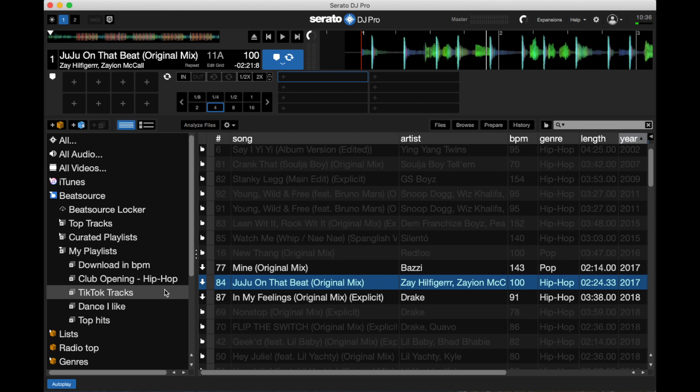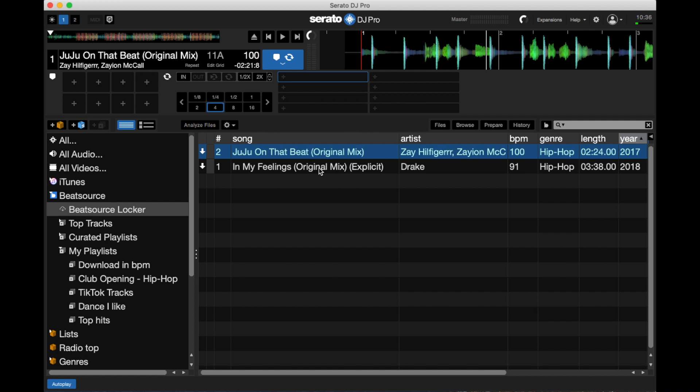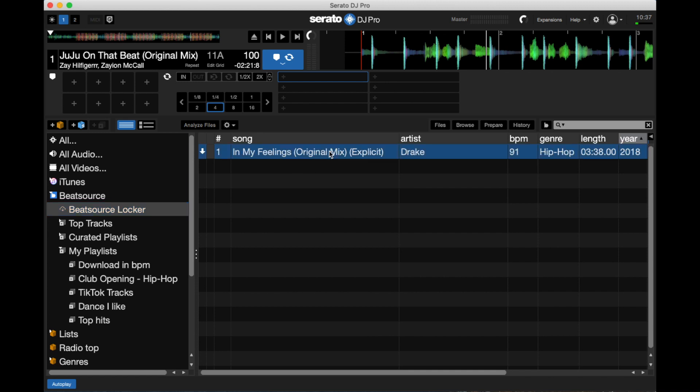It's also interesting that the tracks stay in your playlist — so if you offline an entire playlist, it will stay on that playlist as well as be findable in your Beatsource locker. What's also nice is that you can delete things directly from the Beatsource locker the same way you'd delete something from a crate — just Command+Delete. There is unfortunately no way to offload tracks from a playlist; you have to do it from the offline locker.